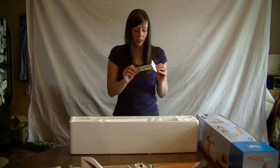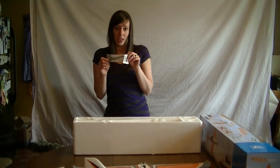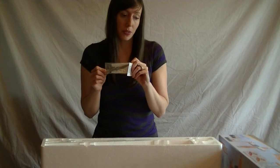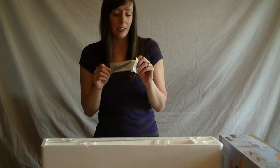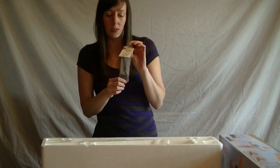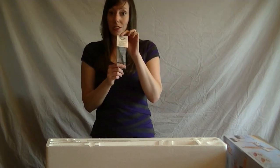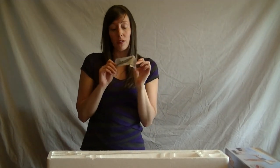The last thing in this box is a second propeller. Interesting thing about this is the propeller already on the plane pre-installed is a 7 by 6, and this little guy is 4.75 by 4.75. Interested to look at the manual and see why we would have a smaller propeller.